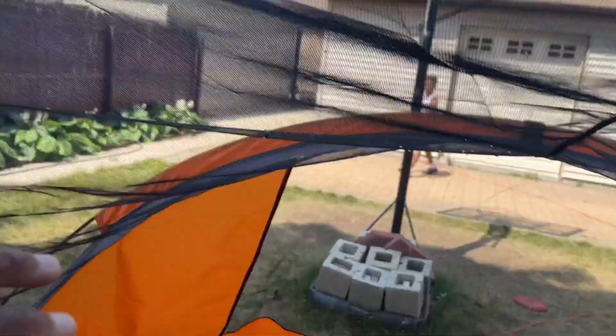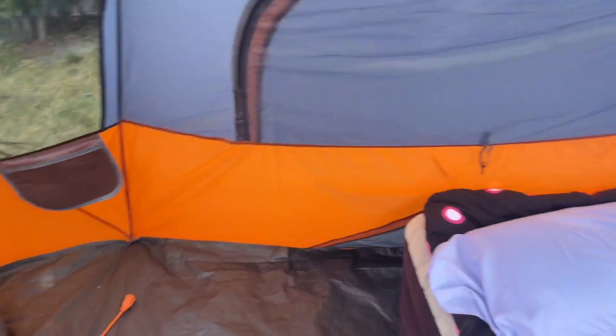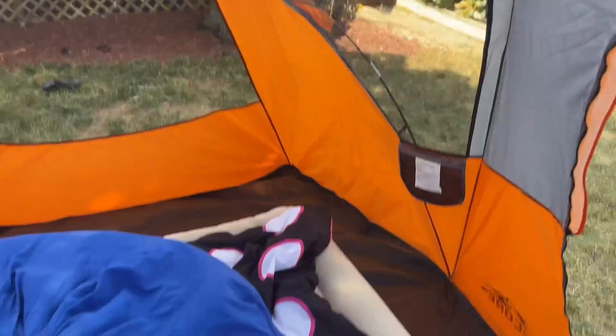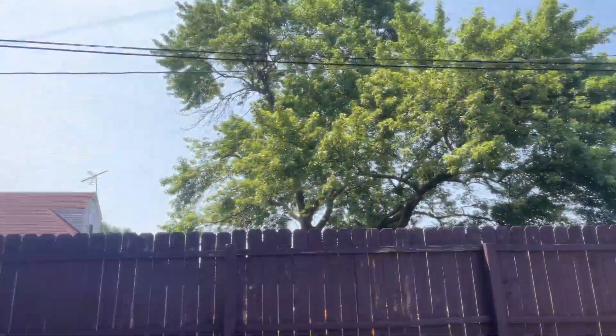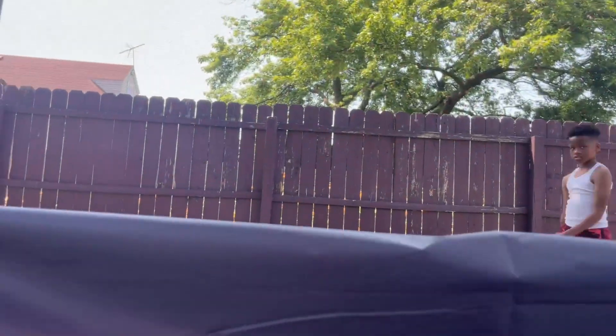I'm pretty much six feet tall and I can easily stand up in this with no problem. It fits up to nine people, so this is great — they hang out in it every day. I'll show you the window opening really quickly: this zips to where on each side it opens up — voilà — and you just zip it back up. That's another really cool feature we like about it.